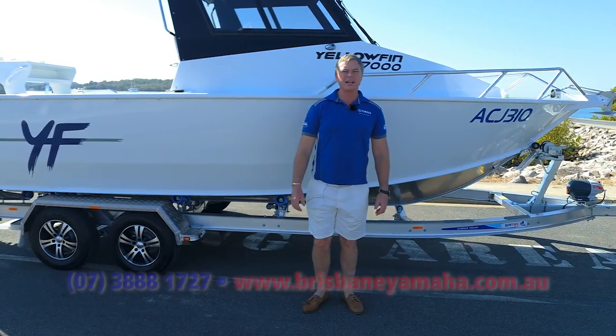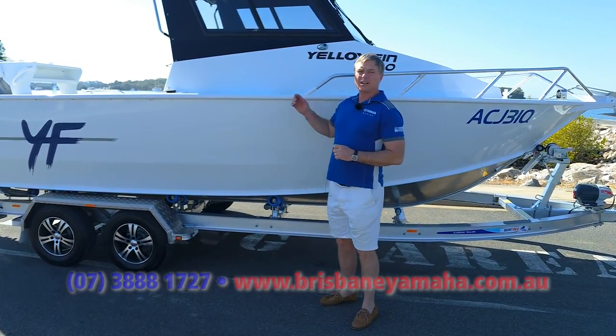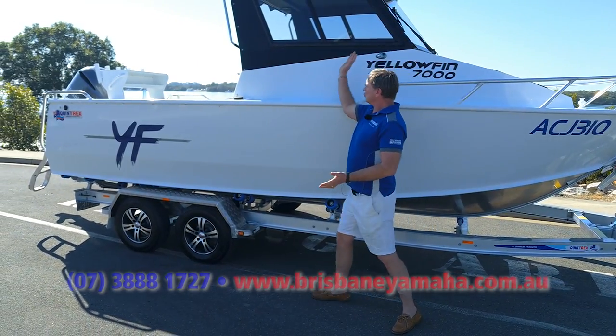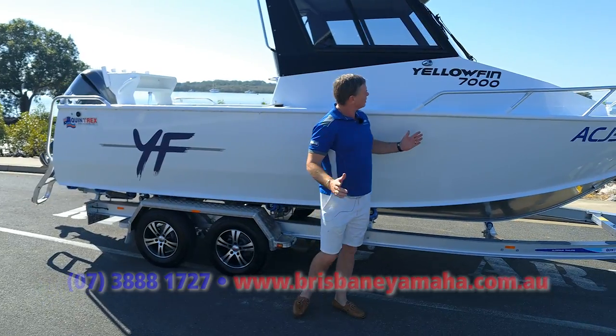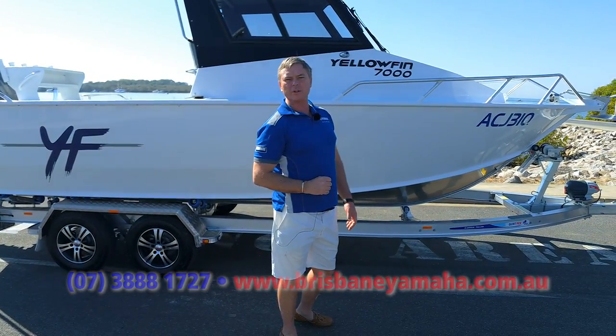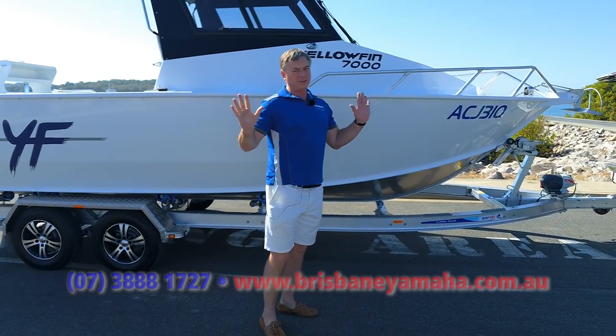Hi, I'm Aaron, the owner of Brisbane Yamaha, and today I've got another Yellow Fin. It's a 700 Southerner. Now, what happens with the Southerner? A little bit longer cabin, just for a bit more protection. The 700 — this one's got a 225 Yamaha. We did one just recently with a 200, which I thought was a bit of a weapon. 225, this thing's going to fly.